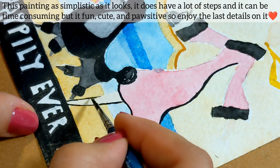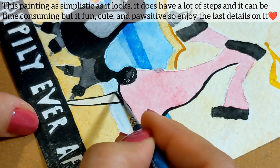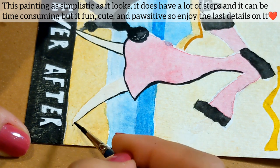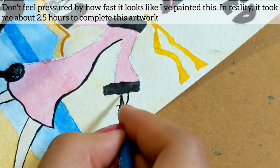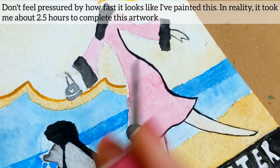Don't be shy or afraid of making small lines that match up to each other to create this effect. This painting, as simplistic as it looks, does have a lot of steps and it can be time consuming, but it's fun, cute, and positive. So enjoy the last details. Don't feel pressured by how fast it looks like I've painted this — in reality, it took me about two and a half hours to complete this artwork.